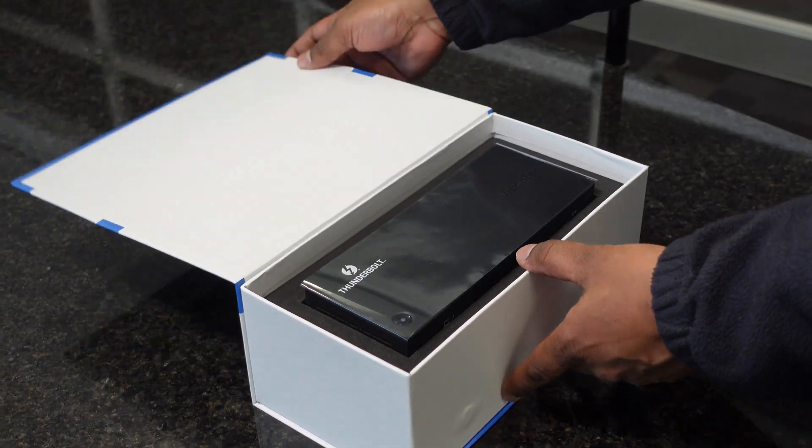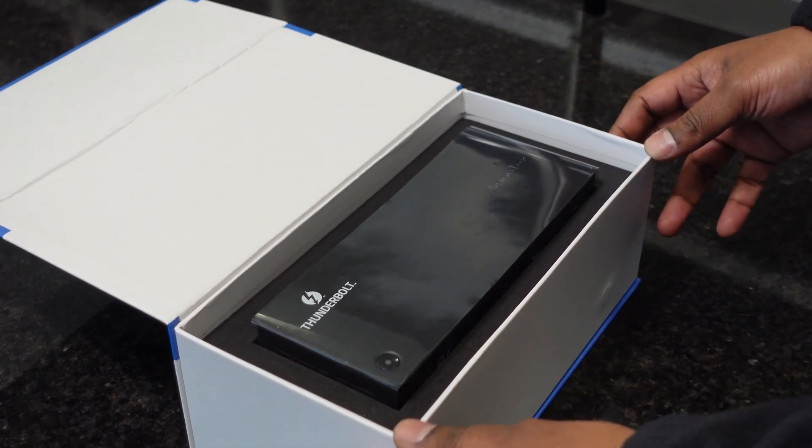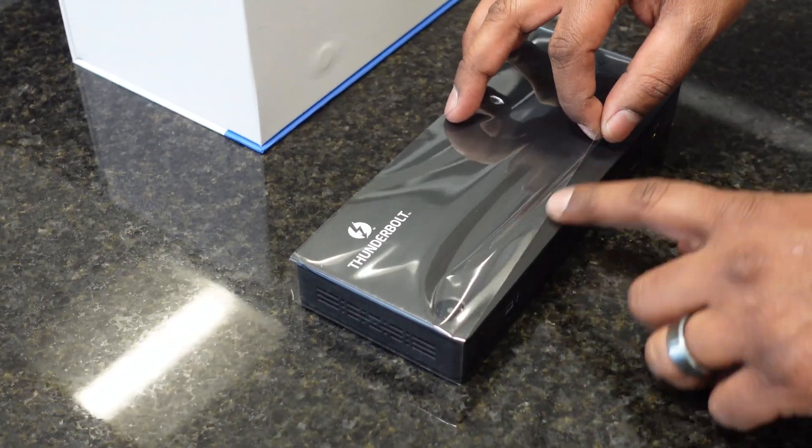The last box was also magnetic. When you open it up, you're faced with the docking station. It is nice and wrapped up. It has a nice faux brushed aluminum finish on the top.